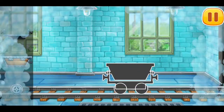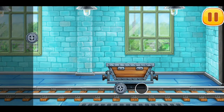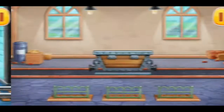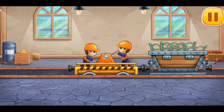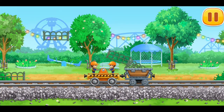Let's assemble the mine cart! And now let's load the parts of a fence. Keep up the good work!